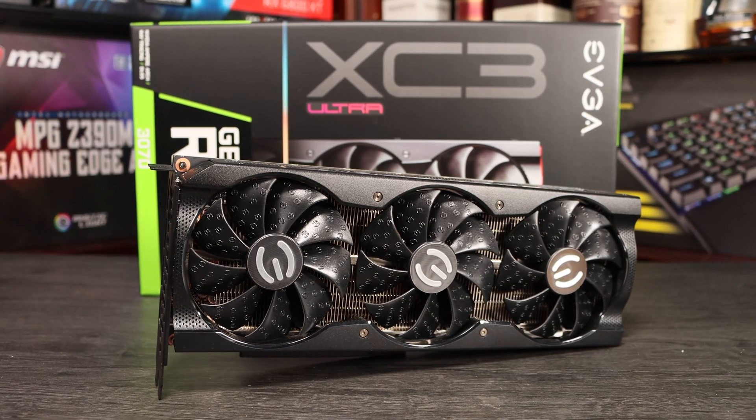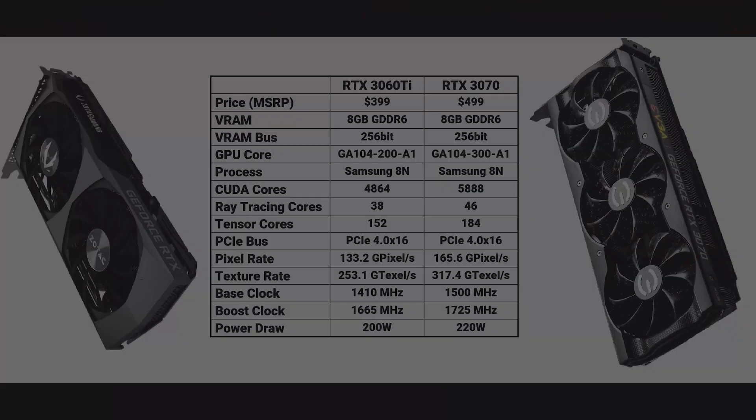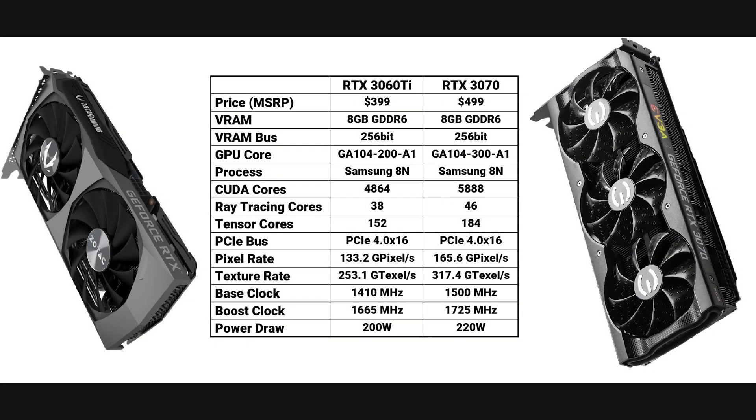The main similarity between these cards is in their memory specification. Both have 8GB of GDDR6 memory operating at 448GB/s bandwidth across a 256-bit bus. They forgo the faster GDDR6X memory specification of the RTX 3080. The differences lie in the core. Whilst both use the GA104 core, the RTX 3060 Ti makes do with a cut-down version of it. The RTX 3070 has 5888 shader units, 184 tensor cores and 46 ray tracing cores, and boosts to around 1725 MHz.